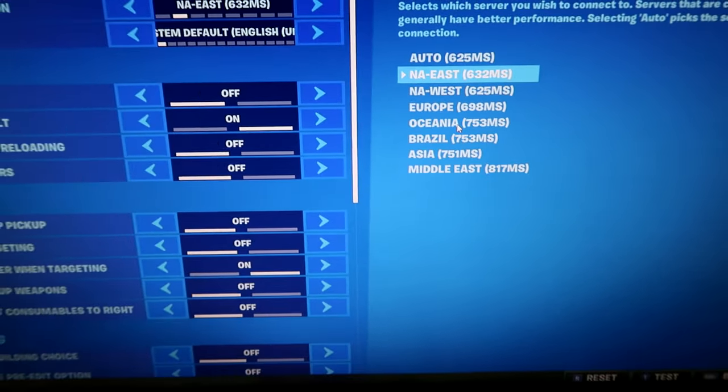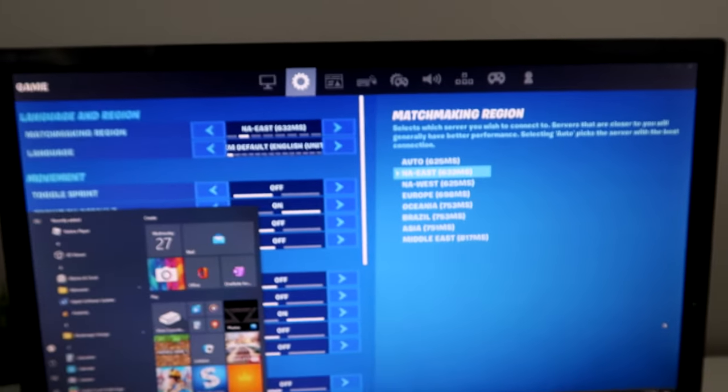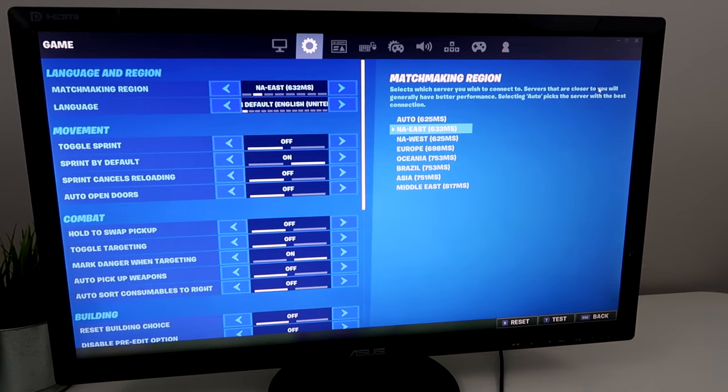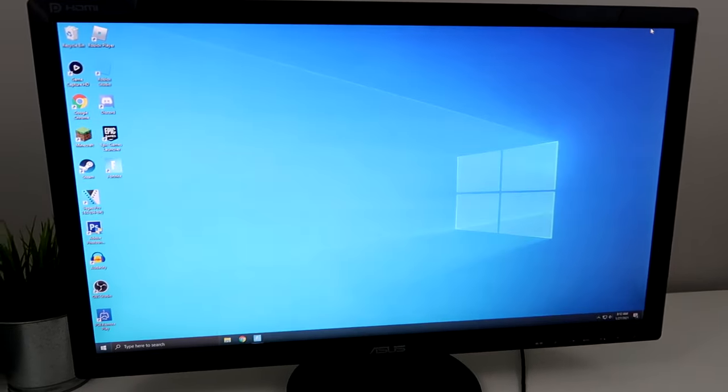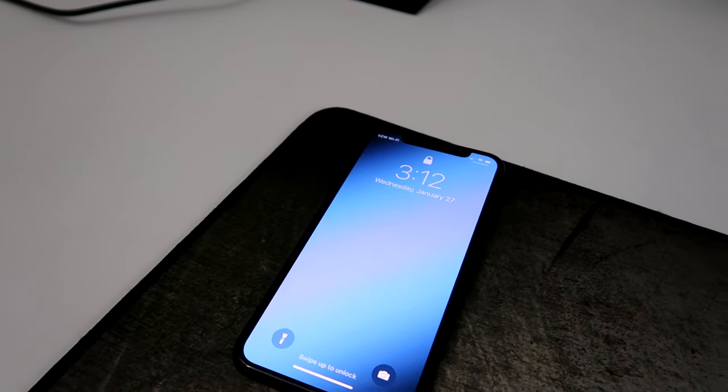And if you guys don't believe me, this is a wired connection — let me just show you. Yeah, I can see it right there. That means it's wired. And yeah, so this is just sad. So the only way for me to be able to play is using my iPhone's hotspot through my PC. It's actually really easy to do, and I'm going to show you guys how.